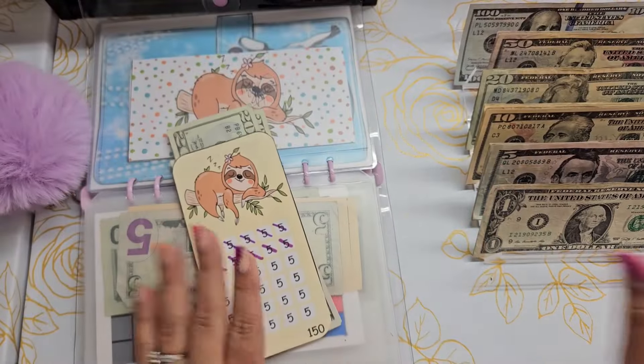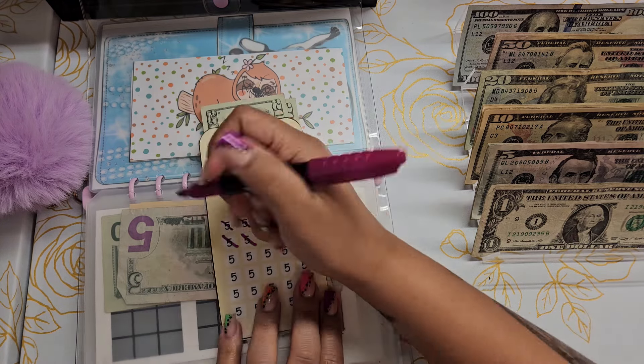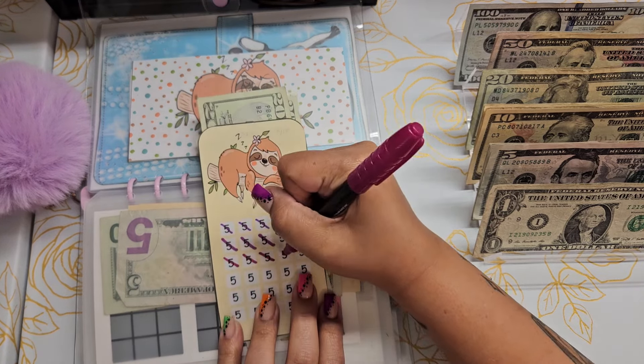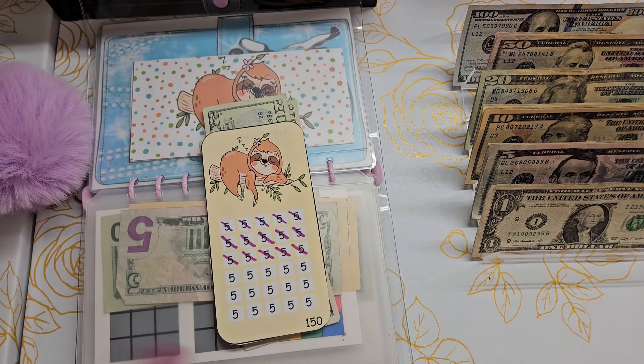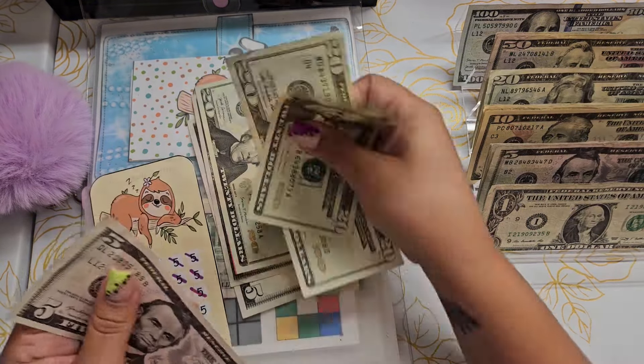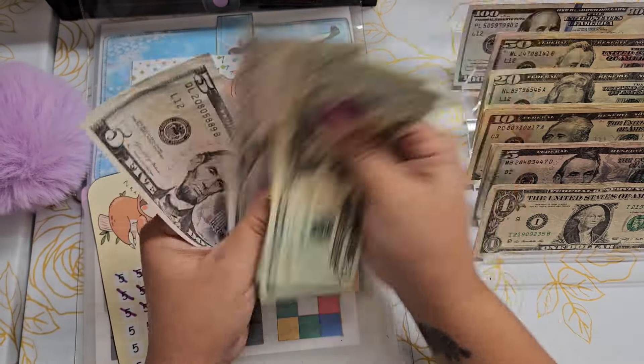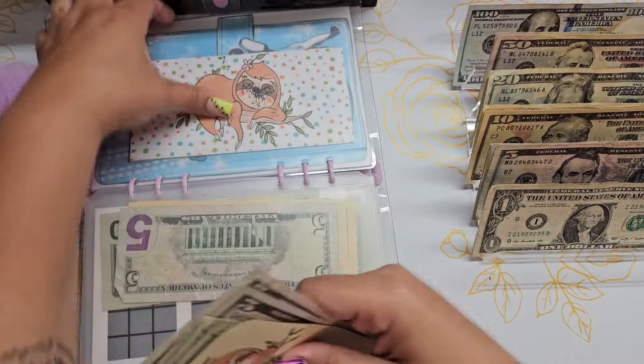Moving on to the sloths challenge — this is from Lisa Grateful Me: 5, 10, 15, 25. So $25. We now have 20, 40, 65, 75. We're halfway there.